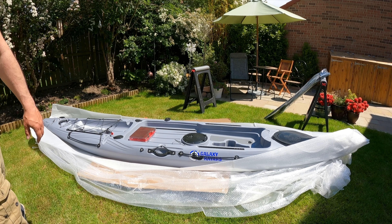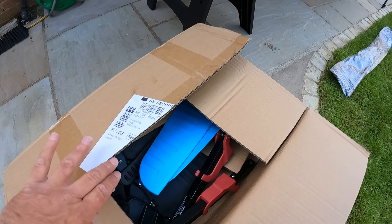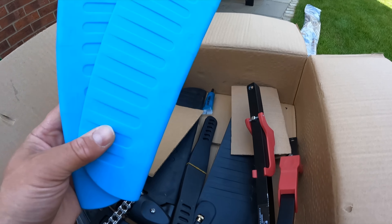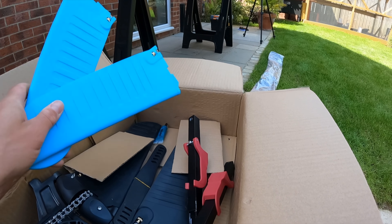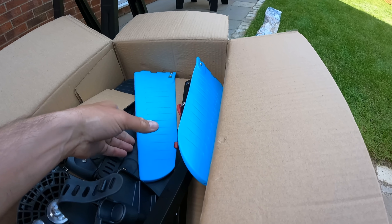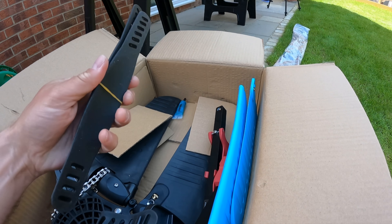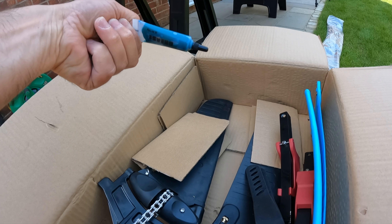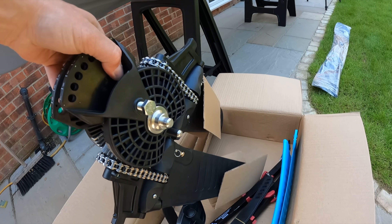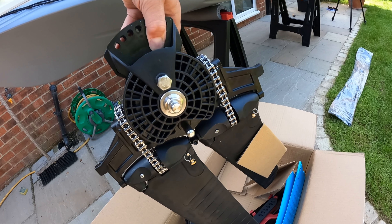Let's have a look at the flipper drive. We've got a couple of spare flippers in a lovely baby blue — I don't suppose anybody's going to see those, maybe just the fish. We've got pedals times two, a couple of spare straps for the pedals, a little bit of marine grease, and of course the drive itself, which looks quite impressive.